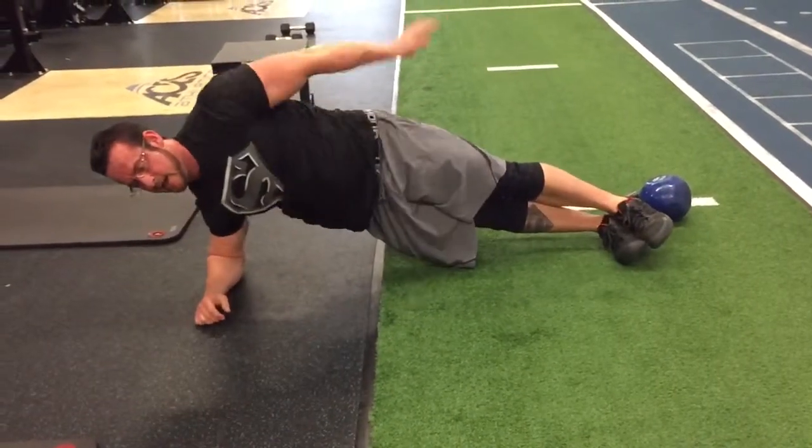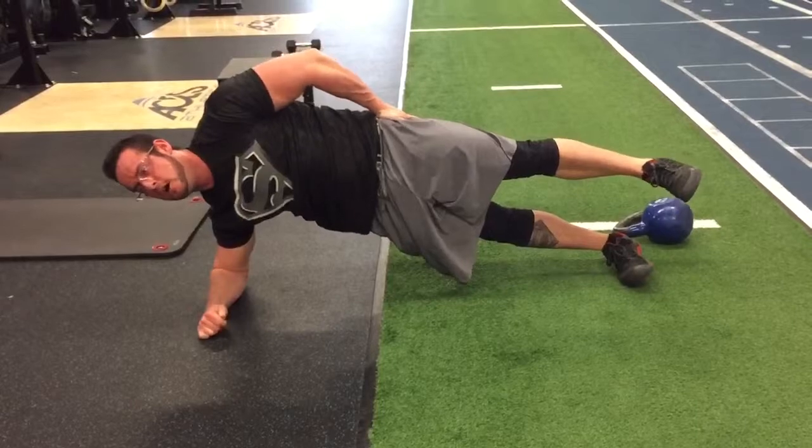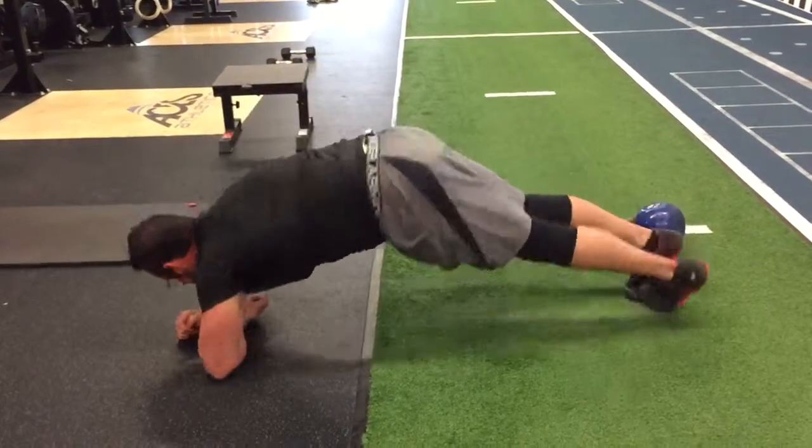Next, on the side — leg goes up. Three reps each side, switching.